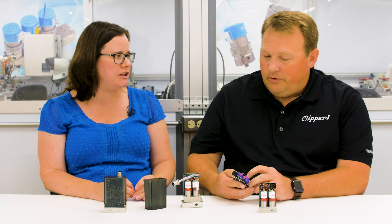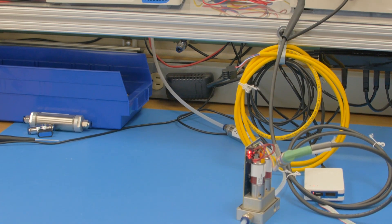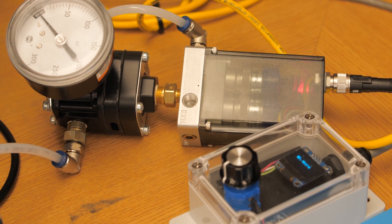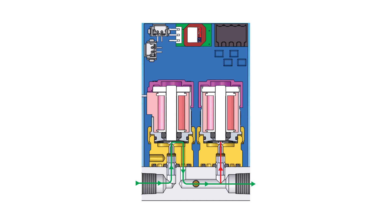We are able to customize these very easily based on the customer applications. Now what about repeatability and accuracy? The accuracy for the unit is plus or minus 0.25%. Resolution is 5 millivolt resolution, and the stability comes from the fact that we have an integrated pressure sensor constantly looking downstream at the pressure based on the command signal and proportional inlet and proportional exhaust valve. So not only do we get a proportional command up in pressure, we also get it coming down.